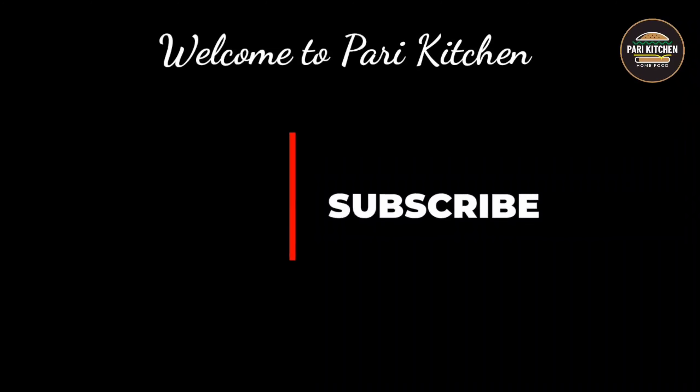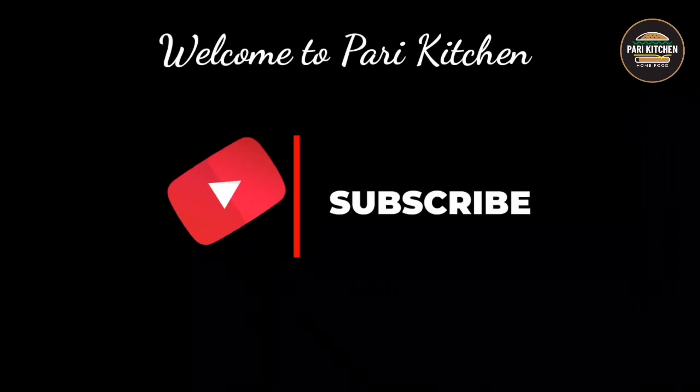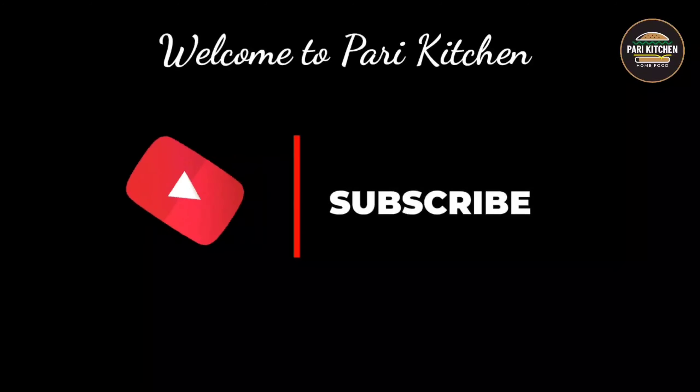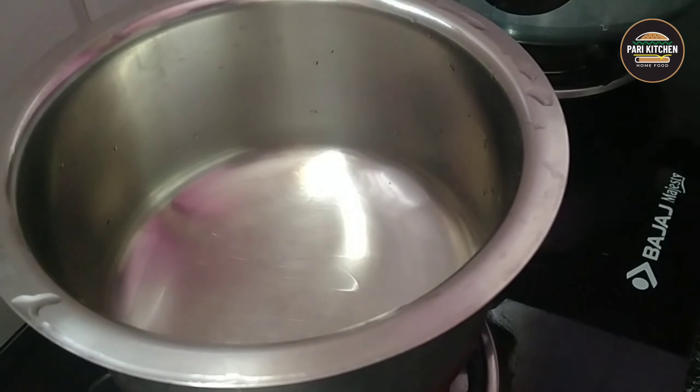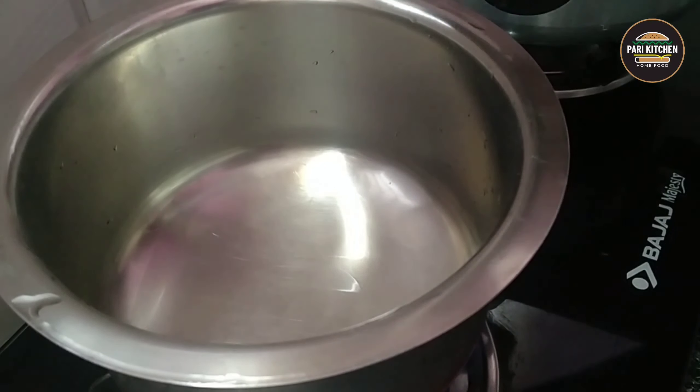Hello viewers, welcome to Pari Kitchen. Today's recipe is Sweet Pongal, a delicious South Indian dish. To this I have taken 1 bowl.